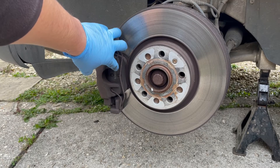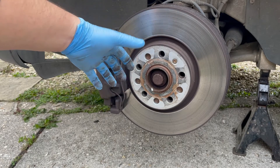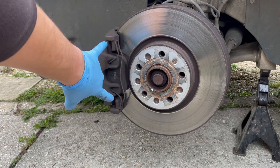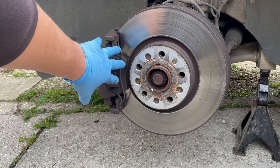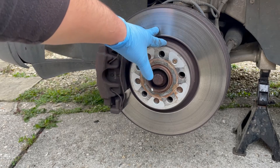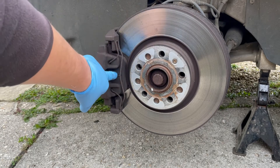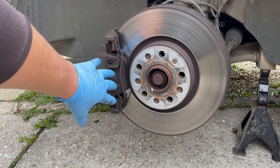Hi everybody, welcome back to another video here at Main Tech. In this video I'm going to take you through some general inspection processes on your brakes, especially for the most common scenario of brakes squeaking. I'm going to show you how to check the condition of things like your brake discs, your brake pads, and to see if they're seized or moving freely inside the carrier itself.